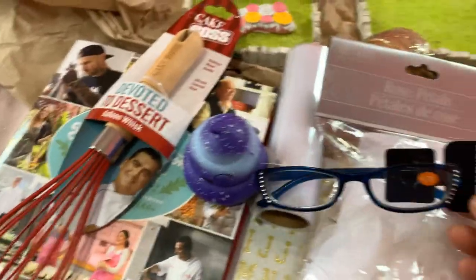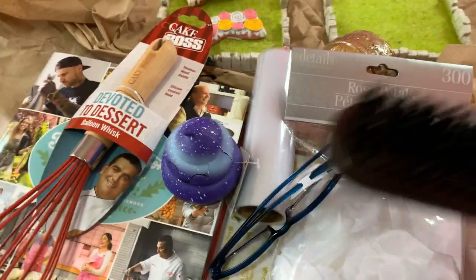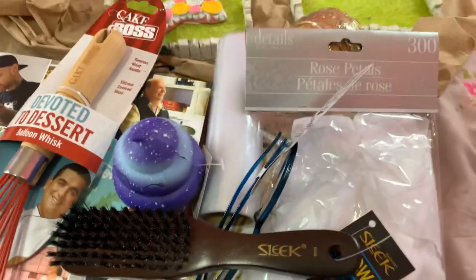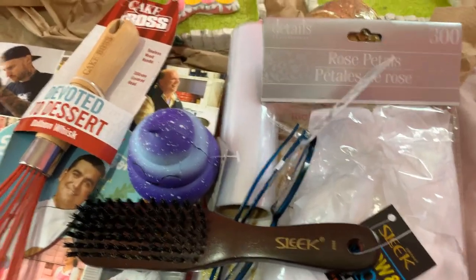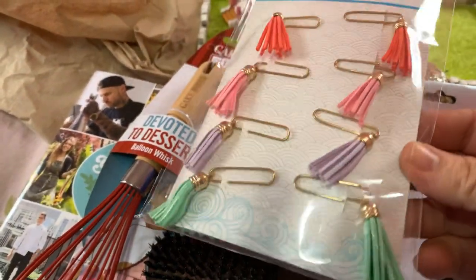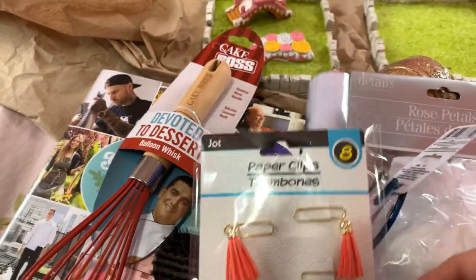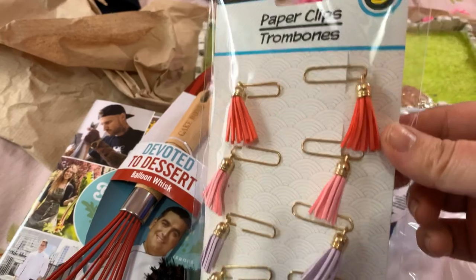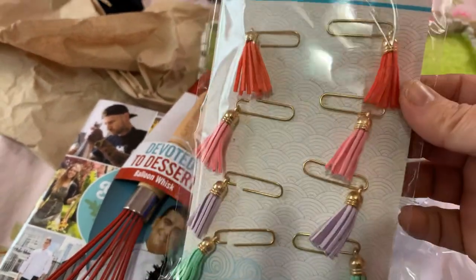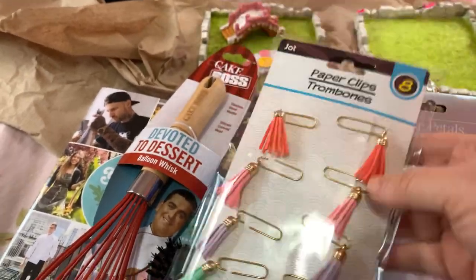I got another pair of reading glasses and I got my daughter a brush. I also got these paper clips with tassels on them — I thought I could use those tiny tassels if I make cards; they would be adorable on a homemade card.